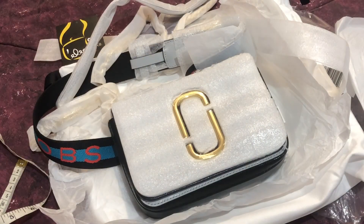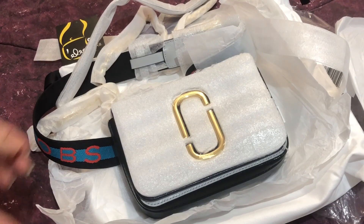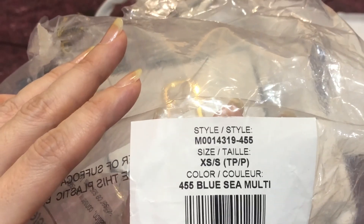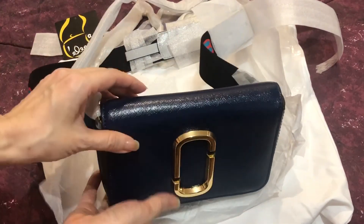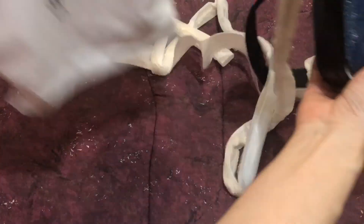This is Pamela. I'll be showing you a new item from Marc Jacobs — it's a new arrival called the Marc Jacobs Hip Shot in blue sea multicolored. This is the style number and size, and I still have the original packaging. It comes with this dust bag from Marc Jacobs, which means it is a retail item from the boutique store.